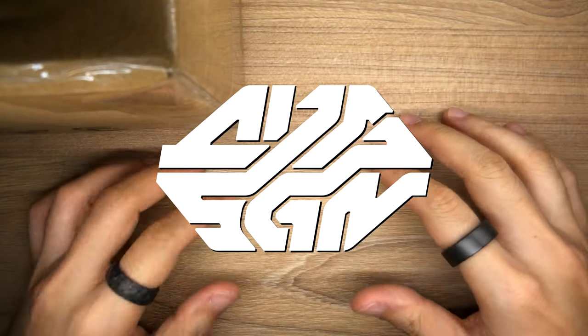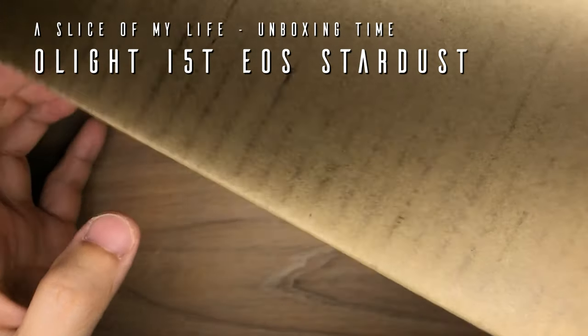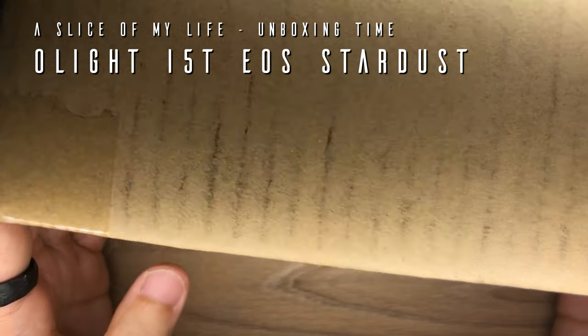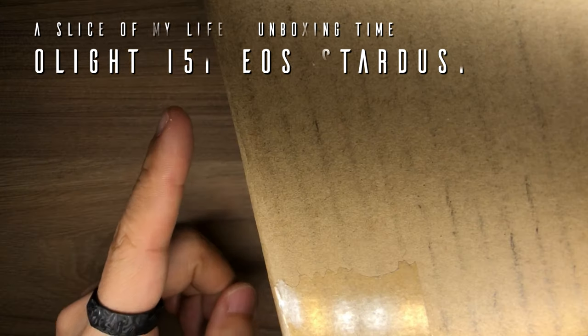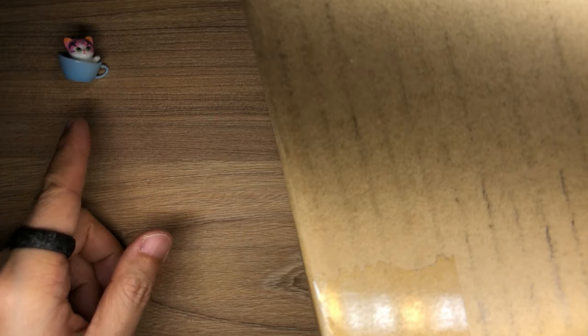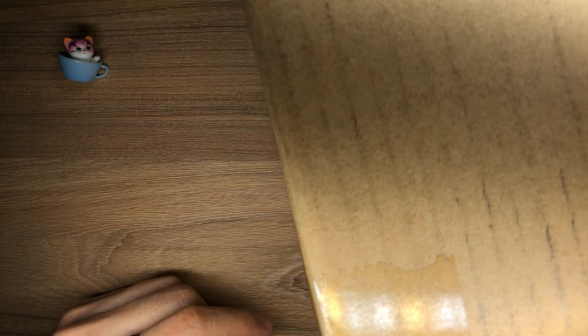Hello everyone and welcome to A Slice of My Life. It is mail call time from Olight — yes, another package. Now this one honestly is a pretty big box but I think the item inside is a small one. I want to put this little guy here in the corner; this is actually a gift from my buddy Samson. He gave me two of these little gacha cats — teacup cats — and I think that is so cute. This is going to be our kitty companion for this particular video.